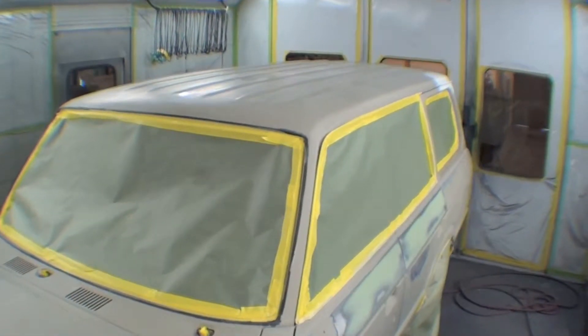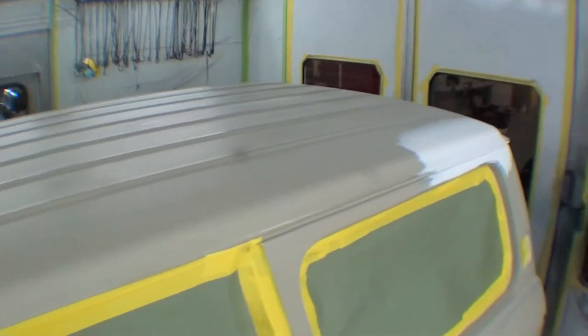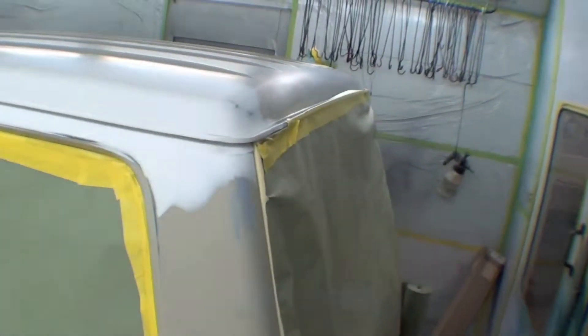Watch as we get into epoxy primer, and then we'll probably wet sand it in the booth. And that will be fine.